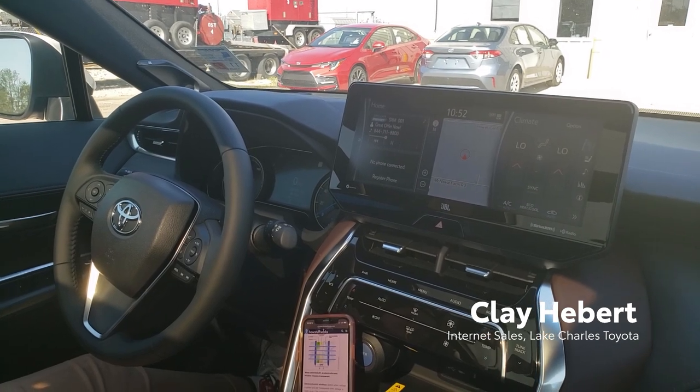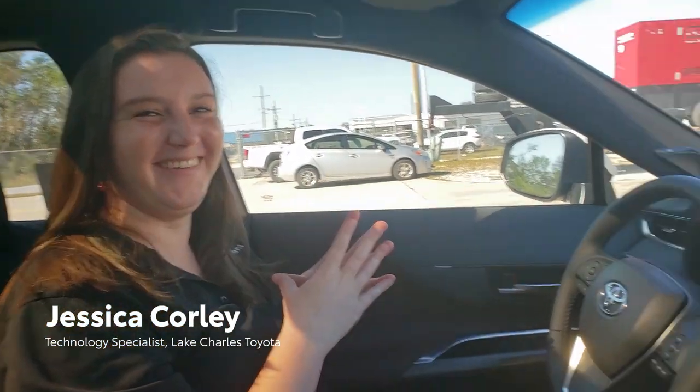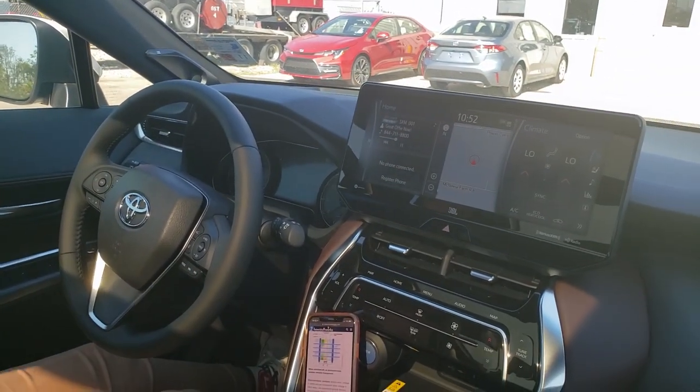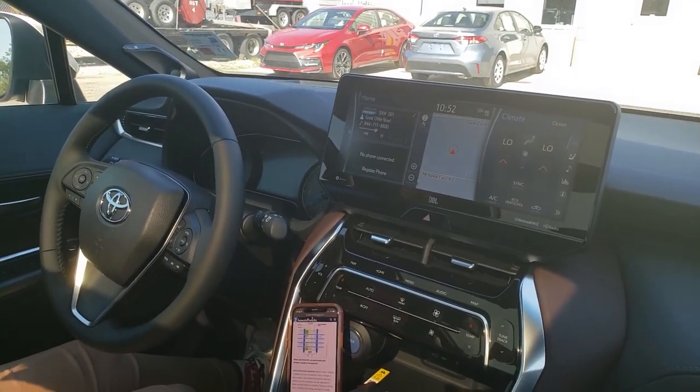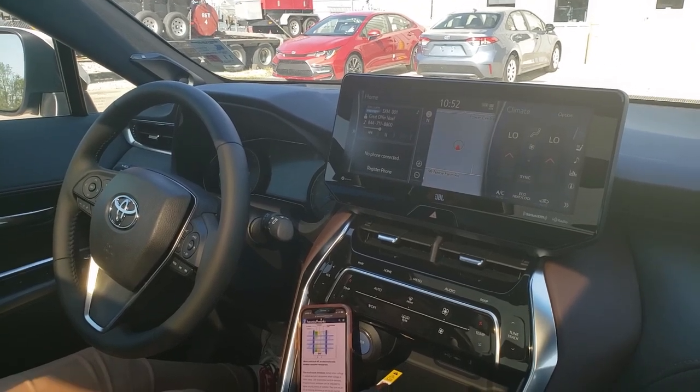Hi, this is Clay again from Lake Charles Toyota, and I'm here once again with Jessica. We are sitting inside of a 2021 Venza, and we finally got one in that had a super cool feature that we wanted to show you guys how to use.